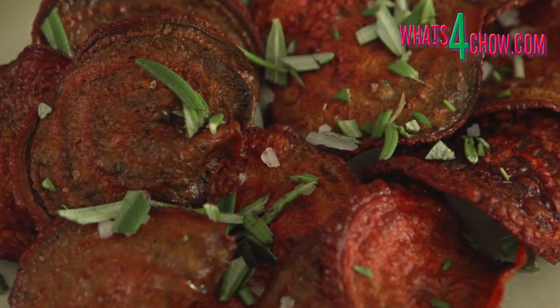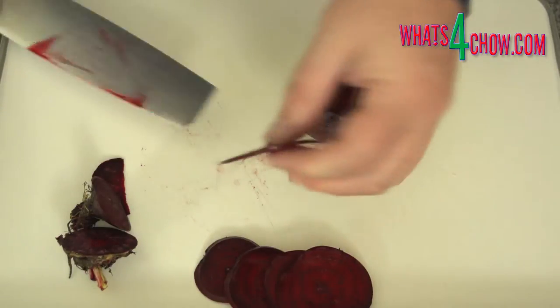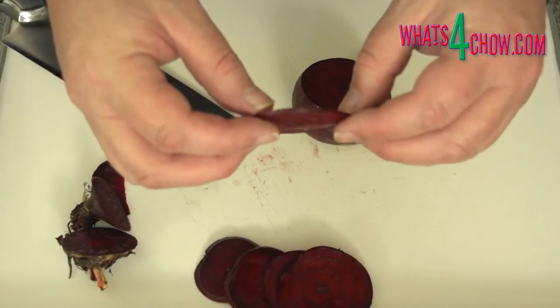To start, wash and dry the beetroot thoroughly, then top and tail them. Using a very sharp knife or a mandolin, cut the beetroot into thin slices of 1-2 mm in thickness.